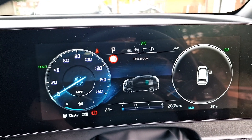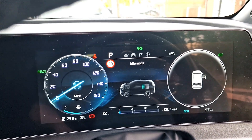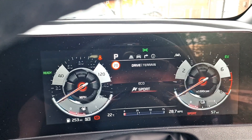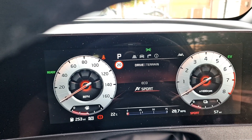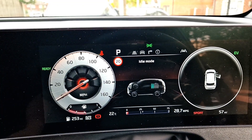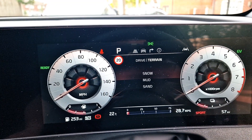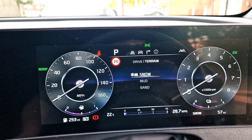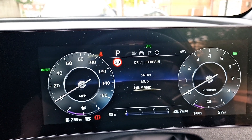It only runs the engine when it needs it. At the moment I'm in eco mode but I'll just change it to sports mode. Because this is a four-wheel drive, we have mud and sand modes.